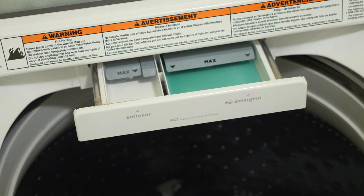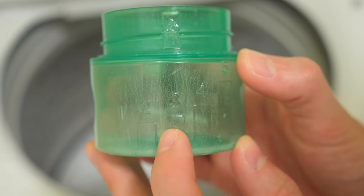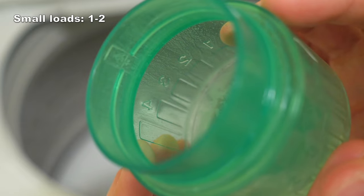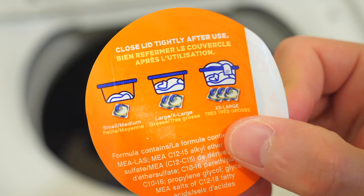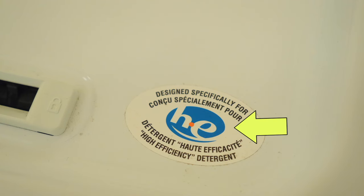As for how much detergent or how many pods to use, it depends on the amount of laundry. Liquid detergent should have markings on the inside of the cup — mine goes from 1 to 5. For a small load, fill to 1 or 2; medium load, fill to 3; larger load, fill to 4 or 5. For Tide Pods, use one pod for small loads, two for medium, and three for large loads. If your washer is HE or high efficiency, your detergent needs to be HE as well — these markings should be easy to find on both your washer and detergent bottle.